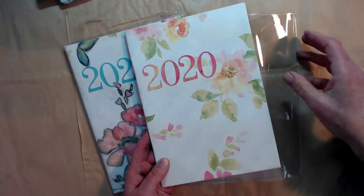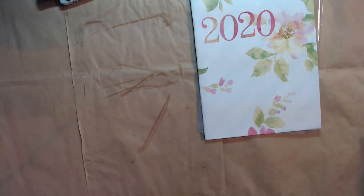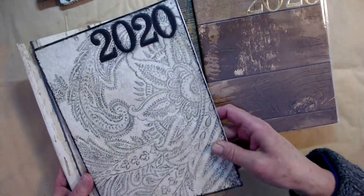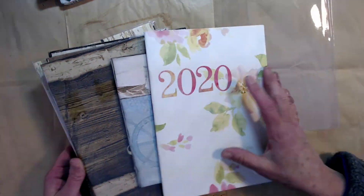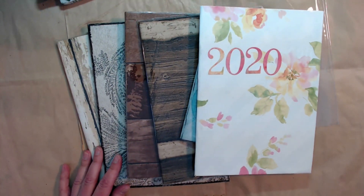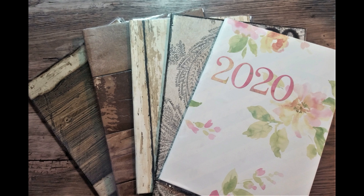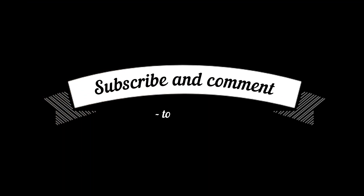I'm going to leave one not finished with the charcoal so that you can do it yourself. Here are some ones that I did finish — real basic ones in wood panel, so it could be for his or hers — and I'm going to give away three of these at the end. All you'll need to do is make sure you're subscribed and leave a comment below, and I will choose three to send out in the mail. You can say which one you'd like and I'll try and get that for you.